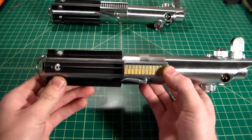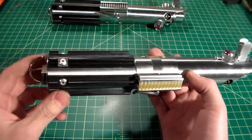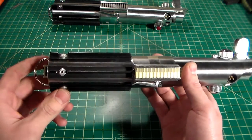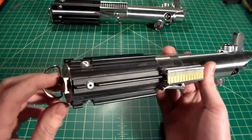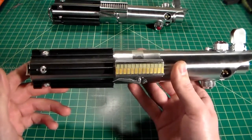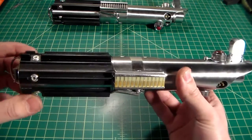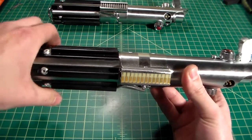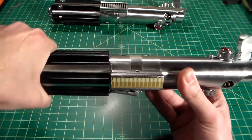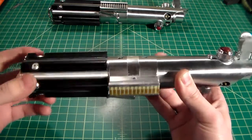So now we can go ahead and turn this one on. As you can see, it is a little quieter, but it's not to the point where it's a deal breaker for me — at least. It may be for some people, but it's definitely not for me. As you can see, the hum is relatively quieter. But if we cover up these grips, you'll see the pitch does change.